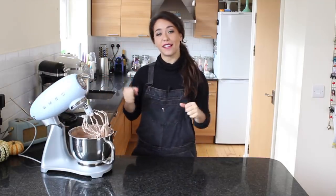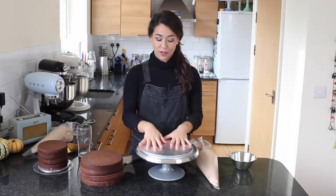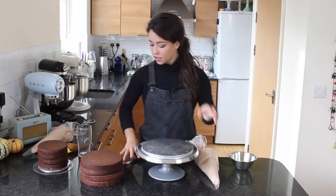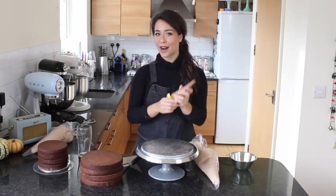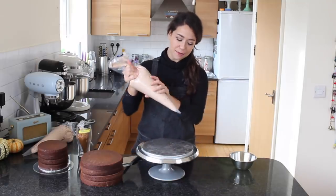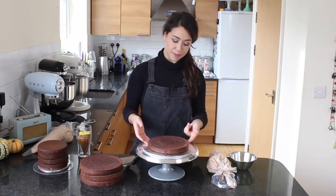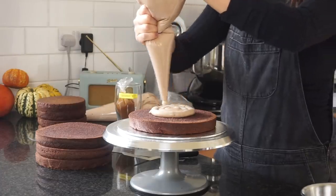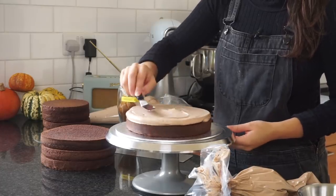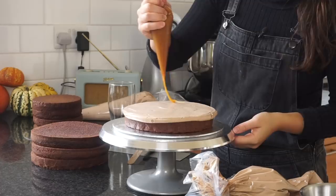The buttercream is done, so I'm going to fill a large piping bag, get the cakes, and get my turntable out to start building the cake. I've got my cake board on my turntable and I've made a double batch of buttercream — two very large piping bags full. I've got my scrapers, palette knives, and I'm also going to add some salted caramel between the layers for extra sweetness. To start, I'm going to apply some buttercream on the base, take my first layer of cake and press it down with the flatter side face down, then pipe on a layer of buttercream and smooth it out with my step palette knife.